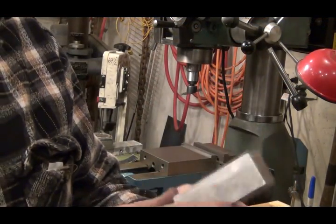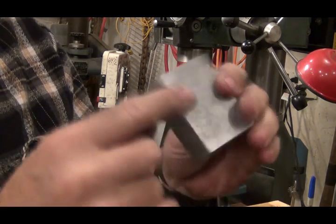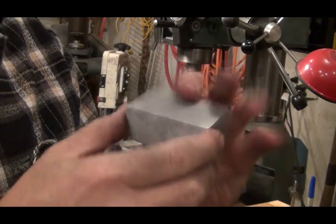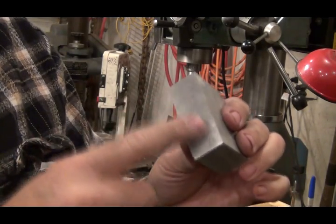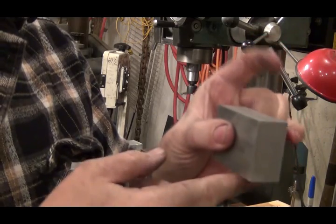Right here is my little piece of aluminum block. This side and this side are the factory edges, and this side here was a factory edge too.